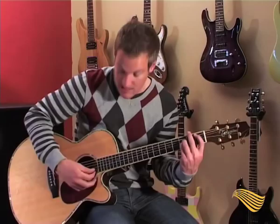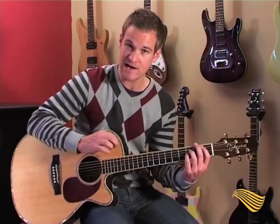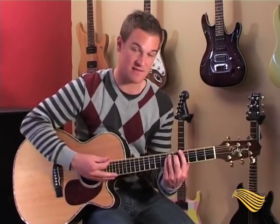Hit the two strings at the bottom with the first finger. It's quite hard at first, but once you get used to it, it's going to add a lot to your playing — it's going to clear it up and make you sound better than the guy next to you.